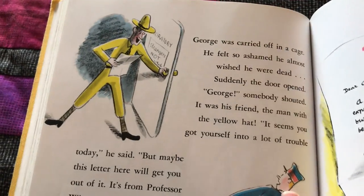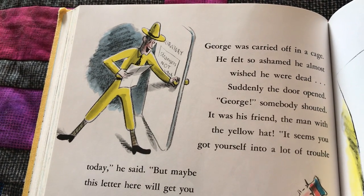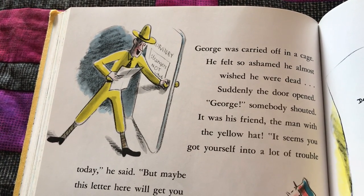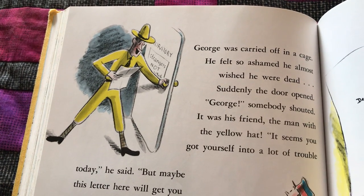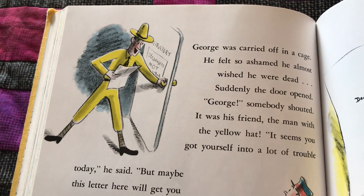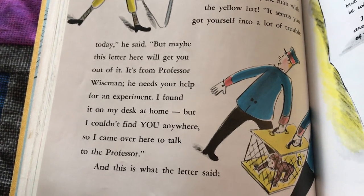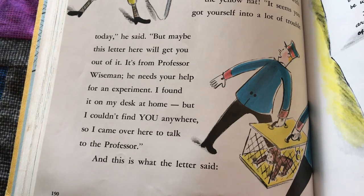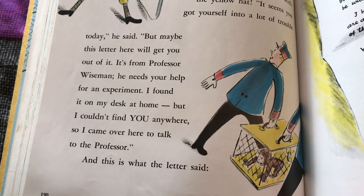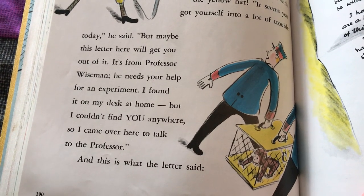George was carried off in a cage. He felt so ashamed. He almost wished he was dead. Suddenly the door opened. 'George!' somebody shouted. It was his friend, the man with the yellow hat. 'It seems you got yourself into a lot of trouble today,' he said. 'But maybe this letter here will get you out of it. It's from Professor Wiseman. He needs your help for an experiment. I found it on my desk at home, but I couldn't find you anywhere. So I came over here to talk to the professor.'